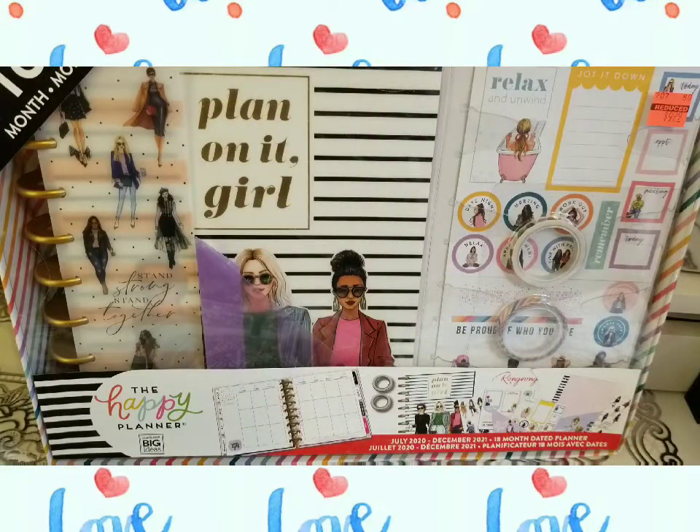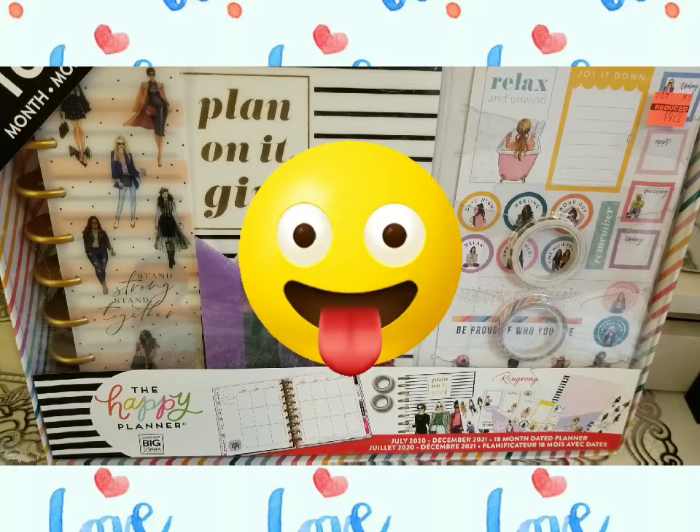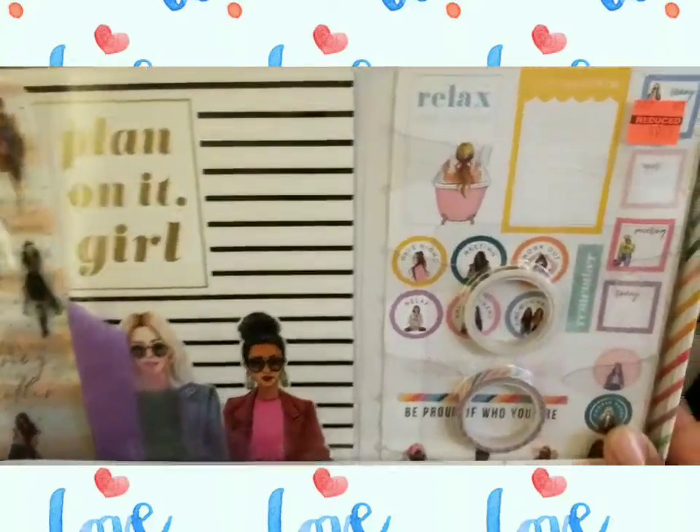Hey glam family, welcome back to my channel! The Bargainista is back, and this is the final installment of my planner hauls. I've been seeing this planner but wasn't paying attention to the month and year - I thought it was just the end of 2020, but this is actually July 2020 to December 2021. For the price of $9.99, I decided to go ahead and get it.